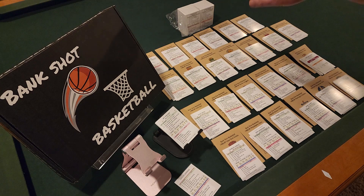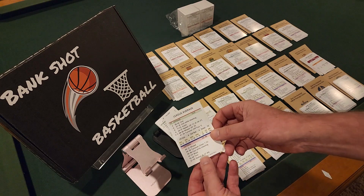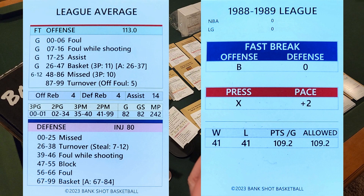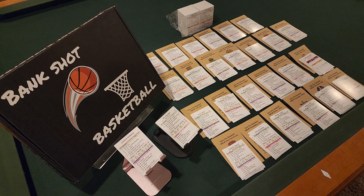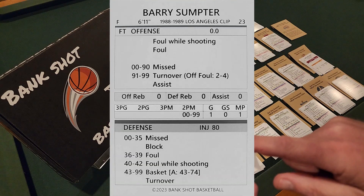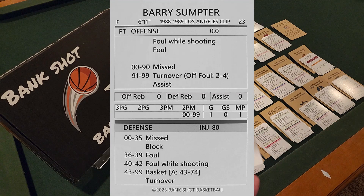One chunk of the three-set block of Bank Shot Basketball cards has been completed. One card I found quite interesting was a league average card — I guess you could play a game against the league average, though I don't really know the exact reasoning, but it's kind of an interesting card. I've also found some interesting cards for players who played hardly any time in the league, including Barry Sumter who played one minute of one game. He obviously did not score — two-point miss, zero to 99 — so you get everybody in the old Bank Shot 88-89 NBA season.